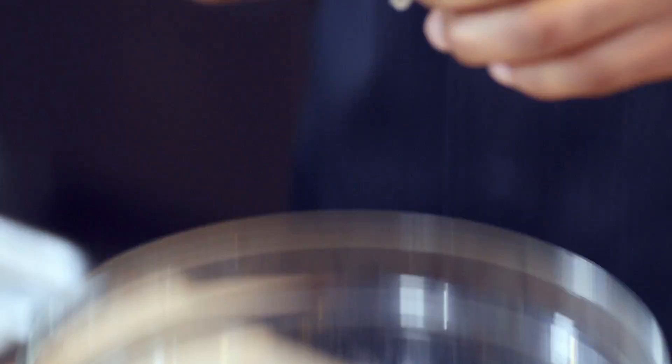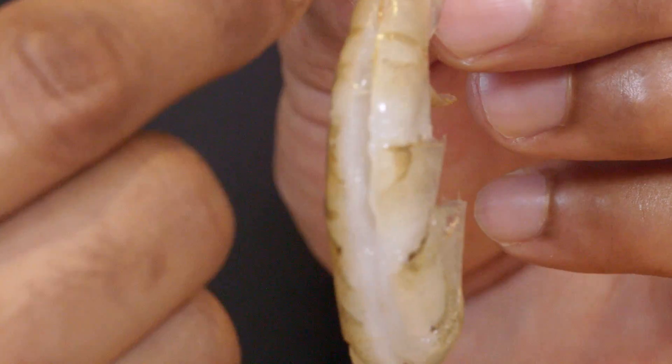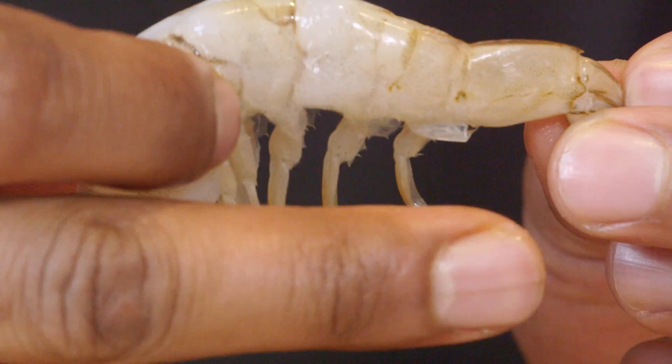Let's take a closer look at these shrimp. You can see that they've been split down the back, so they're really easy to peel. The vein has been removed, and we've also left the legs on just to give it a more natural appearance.